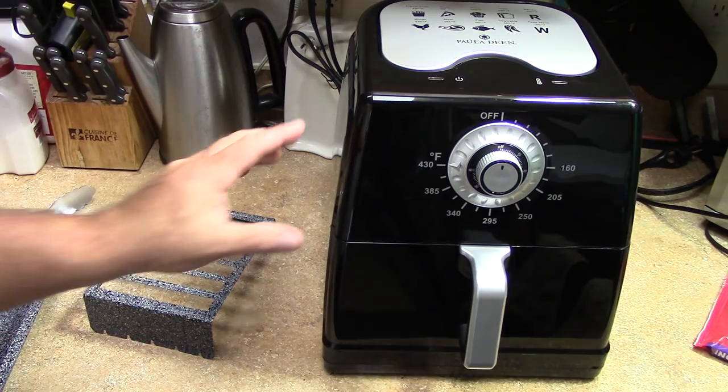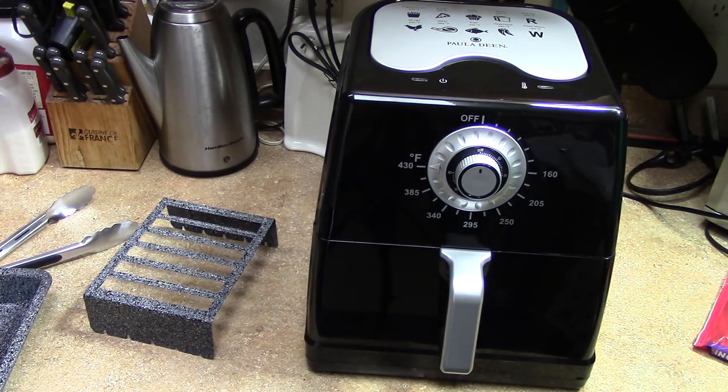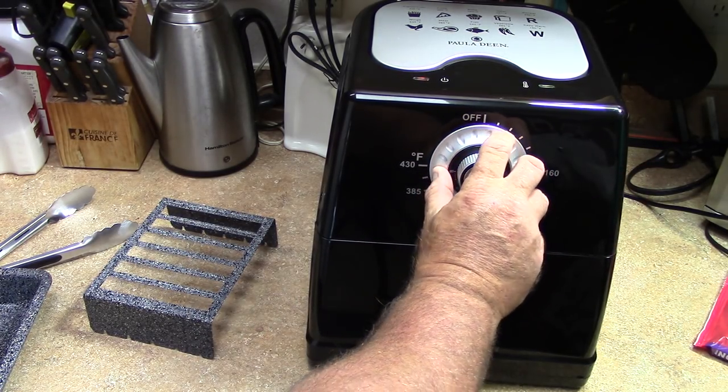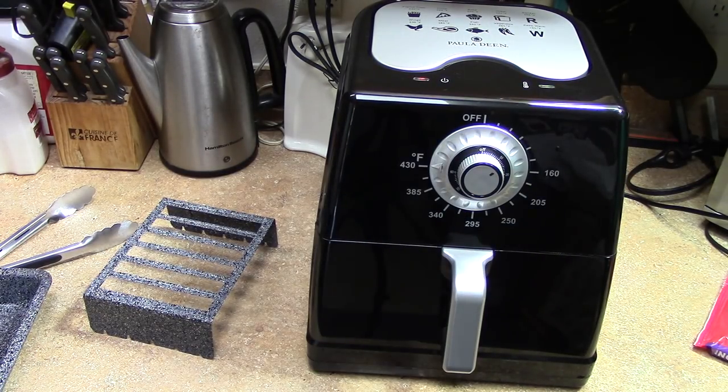With all these attachments, it's non-digital, which is cool — I don't mind it. You turn it to whatever time you want, take your temperature, and you turn the outer dial. It goes up to 430, which most of them only go to 400 or 390.